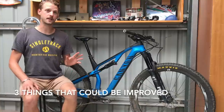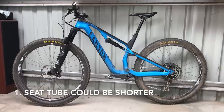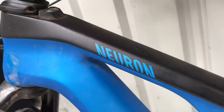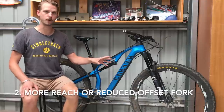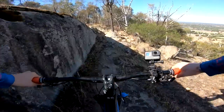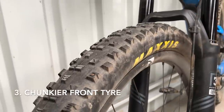Three things that could be improved: First, the seat tube is too long — it needs to be shorter not only for riders with shorter legs but also to provide more flexibility for upsizing frame sizes. Second, a slightly longer reach or the reduced offset fork would improve descending stability, which benefits all riders across all skill levels. Third, the tyres — this bike is crying out for a more aggressive front tyre than the Maxxis Forecaster.